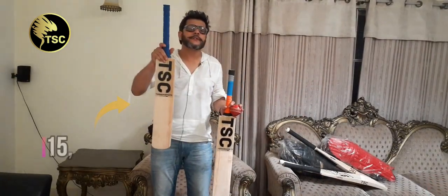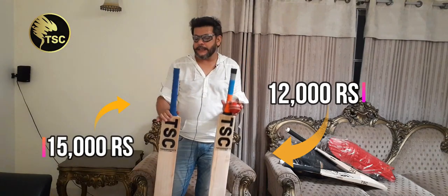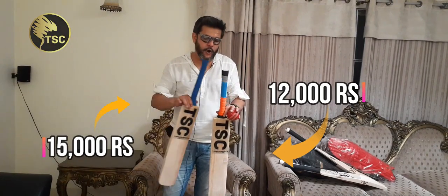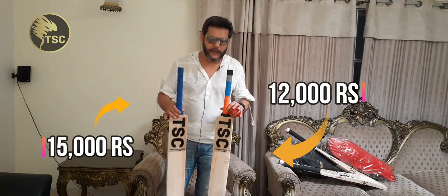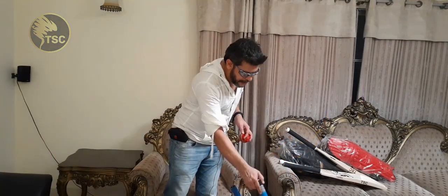Now the two prices: the blue grip bat is Rs. 15,000 and the color grip bat is Rs. 12,000. I hope you liked today's video and the bats. I hope to see you guys next week. Thank you.